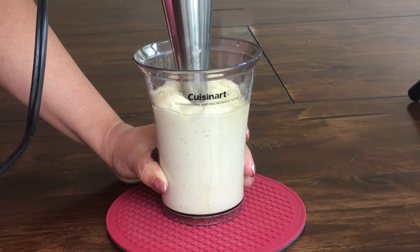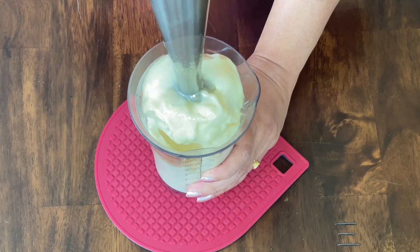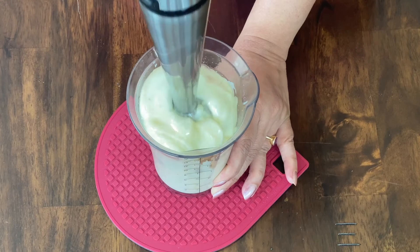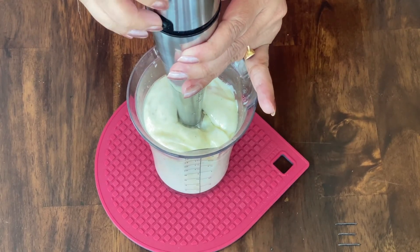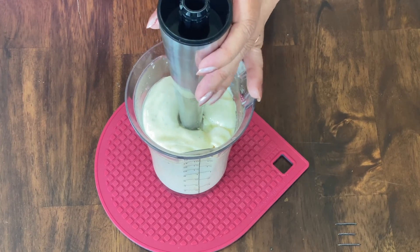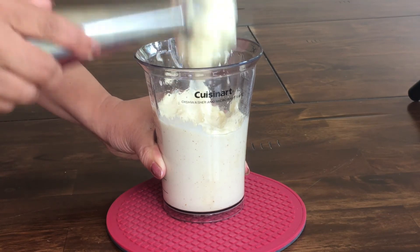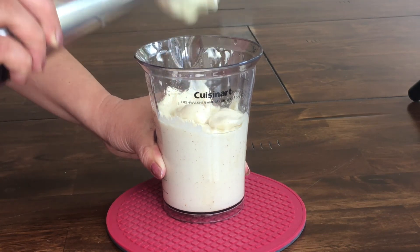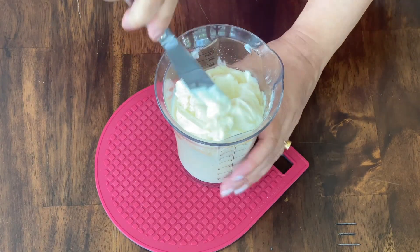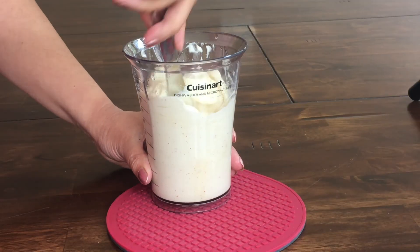You can also add some black pepper powder or some garlic powder to enhance the flavor of this mayo. And now our mayo is ready. You can see how thick it is — gently mix it and you can see how nice, thick, and rich creamy it is.